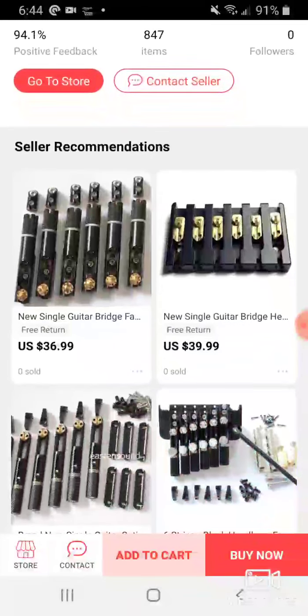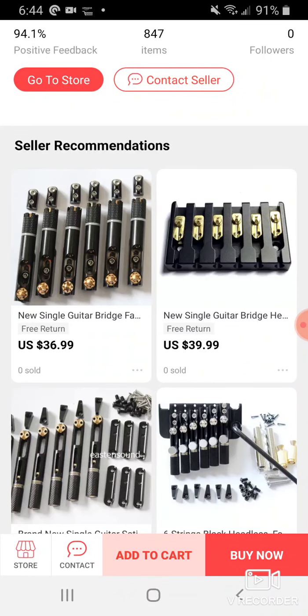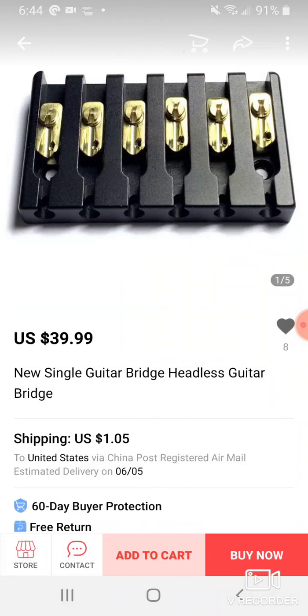Anyways guys, AliExpress is delivering some weird but welcome additions with these bridges. Some of these would be pretty cool on another guitar — this one kind of reminds me of that Everton design. Check out the bridges on AliExpress. See ya!